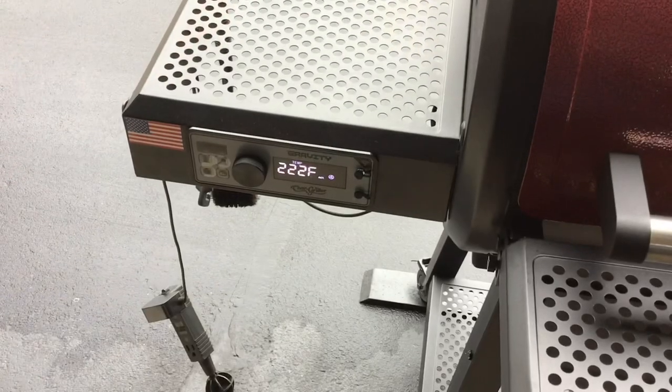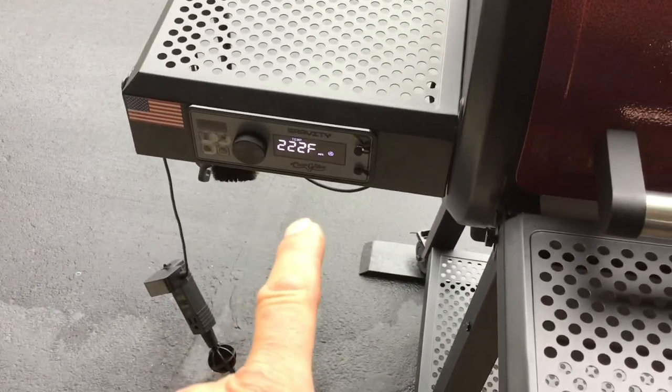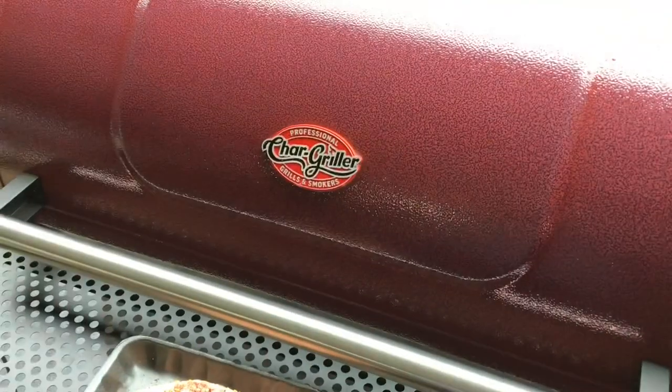Where the fan is, that door is open, and the back vent is open. We've got it set at 225 — see, it's at 222 — and we'll just give you a look-see.